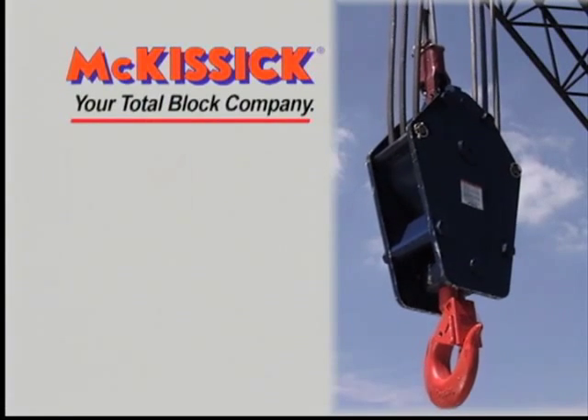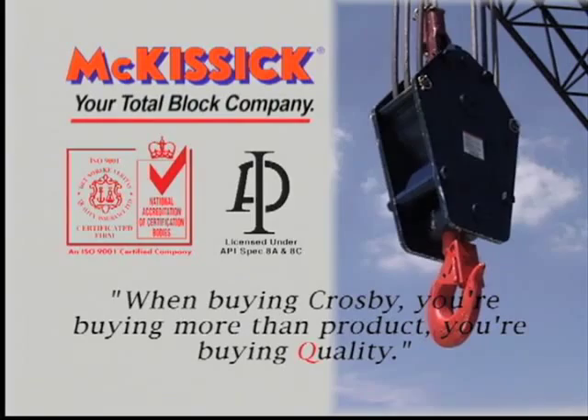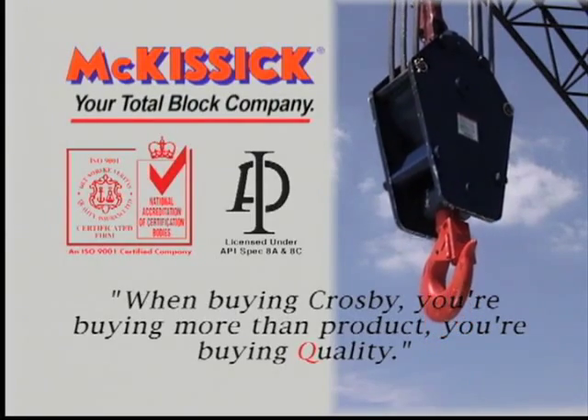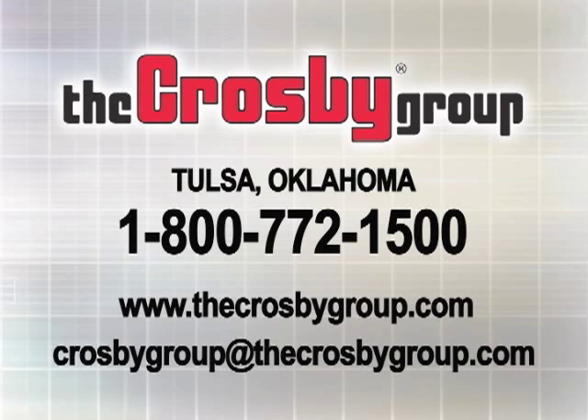McKissick, your total block company. Another reason to say, when buying Crosby, you're buying more than product — you're buying quality. For additional information or videos about the many products and services offered by The Crosby Group, you may contact Crosby Direct at 1-800-772-1500 and visit our website at www.thecrosbygroup.com for the latest updates on our products and services.